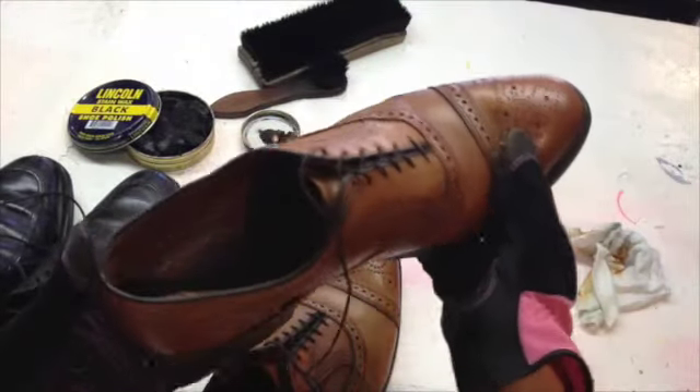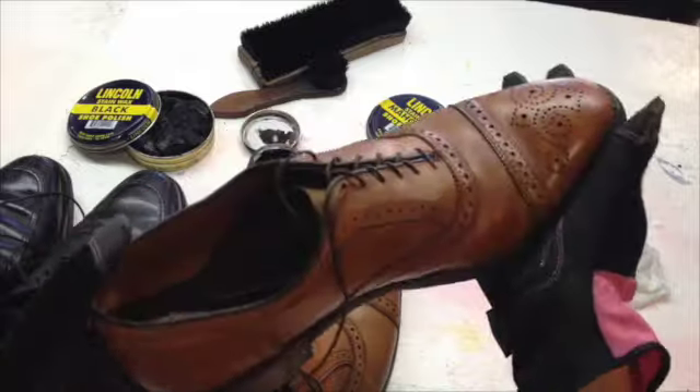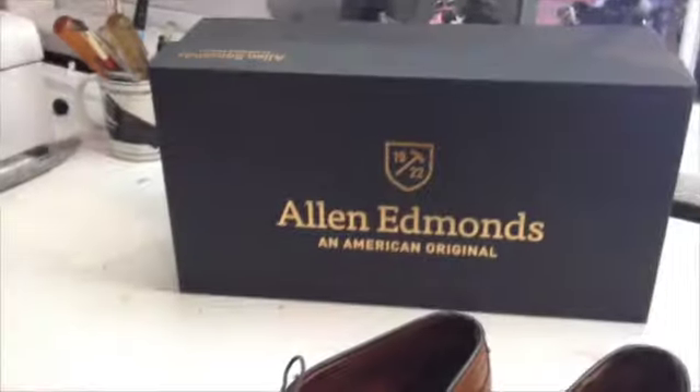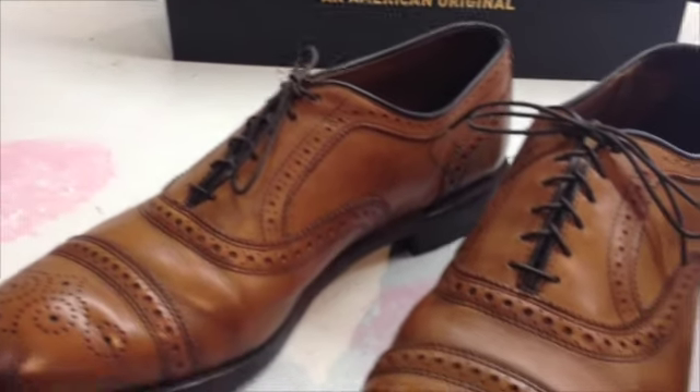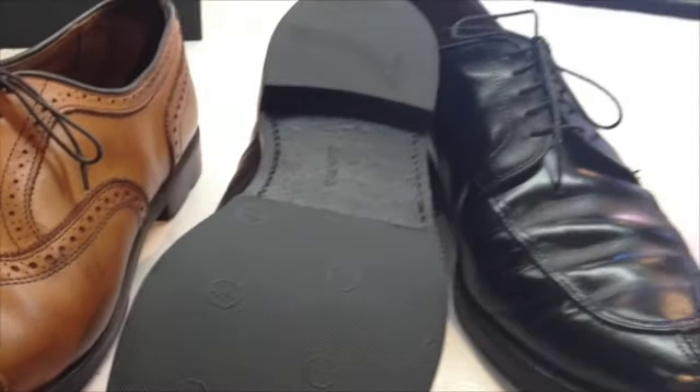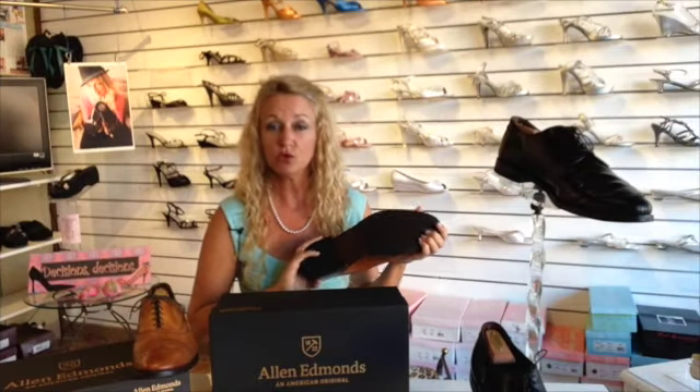There we go. I will do the same to the last three pairs. On this shoe, I decided to recommend to the gentleman just to do a topia half sole and heel, and it seemed to work out fine — he really loves them. I think he's going to like it.